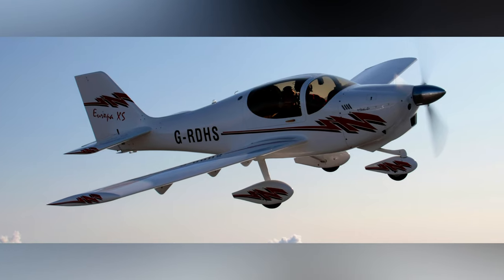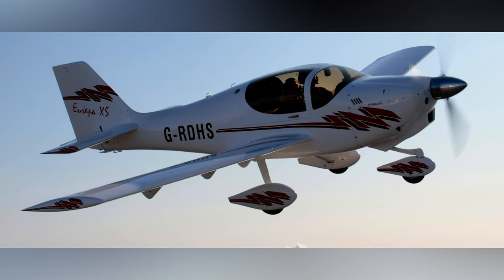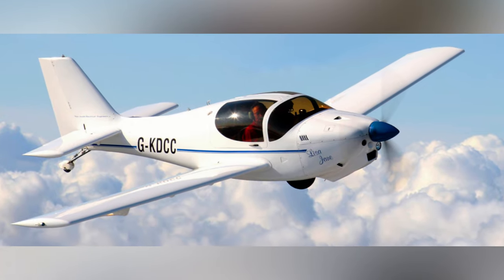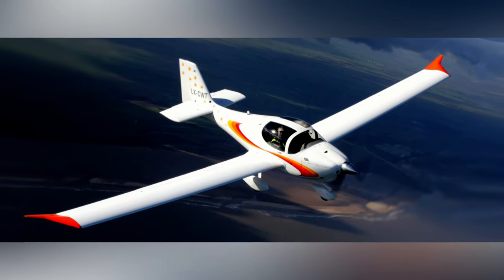More than 450 Europas have been completed. You can get three variations these days: the Europa XS Tri-gear, which is the standard tri-configuration; the Europa XS monowheel, which is the one we're talking about here; and the Europa XS longwing motor glider as well.